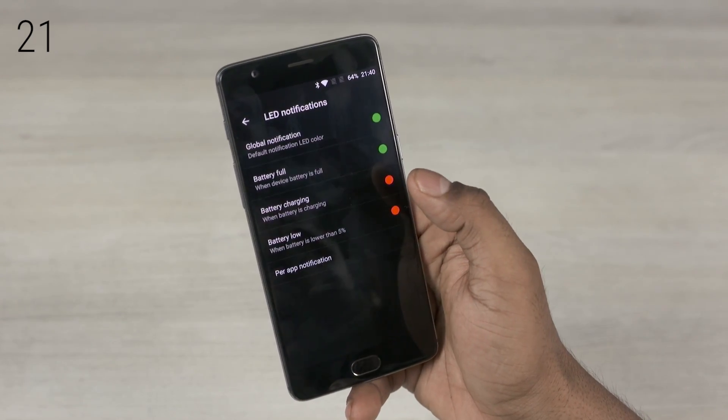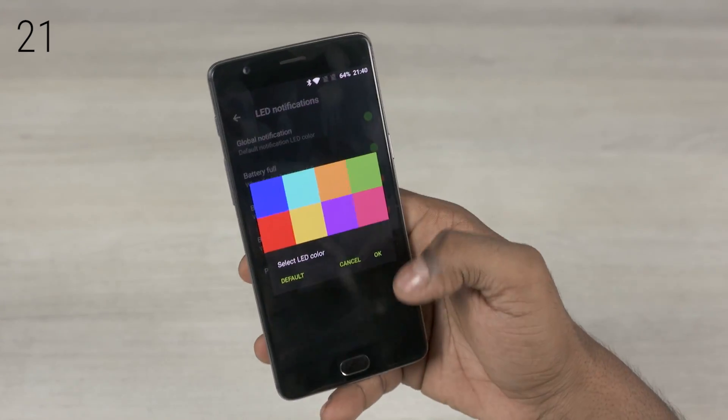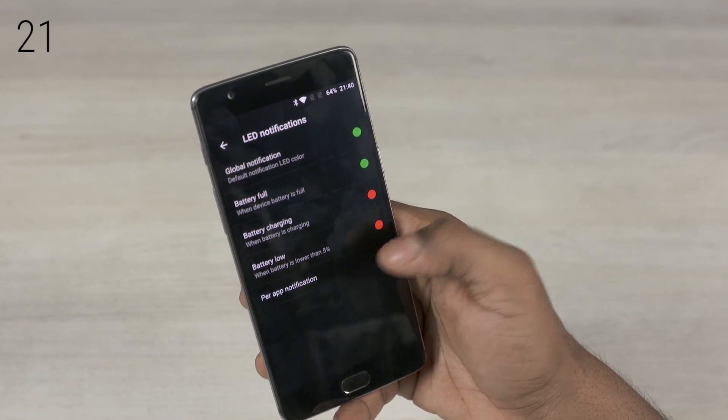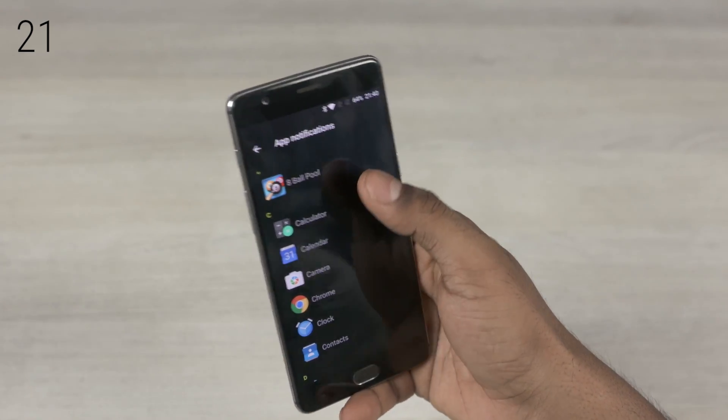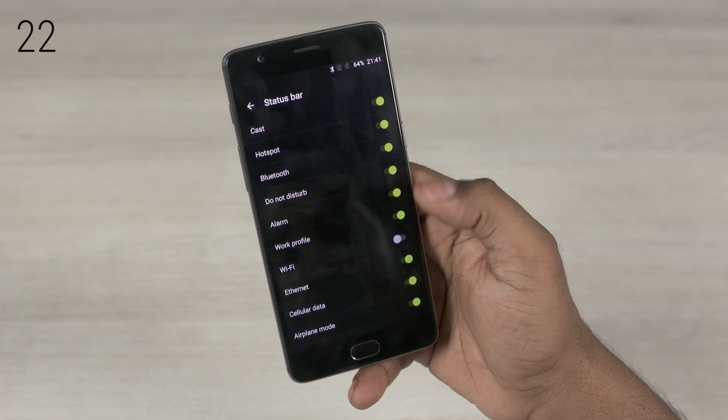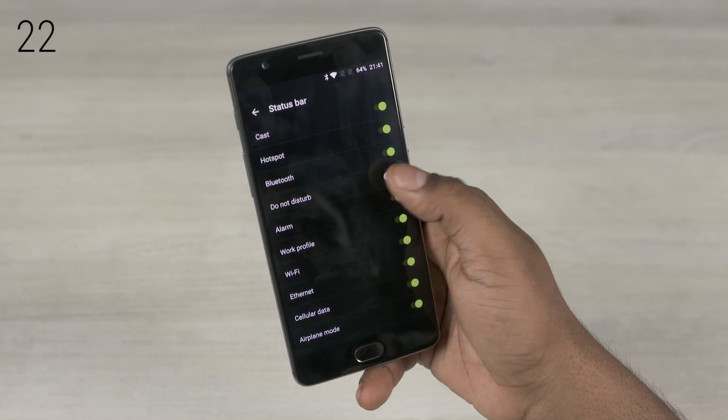Even the LED notification colors can be customized, and the notifications can be controlled at a per-app level — that's quite a lot of granular control. The status bar option lets you remove icons that you don't want to see on the status bar up top.